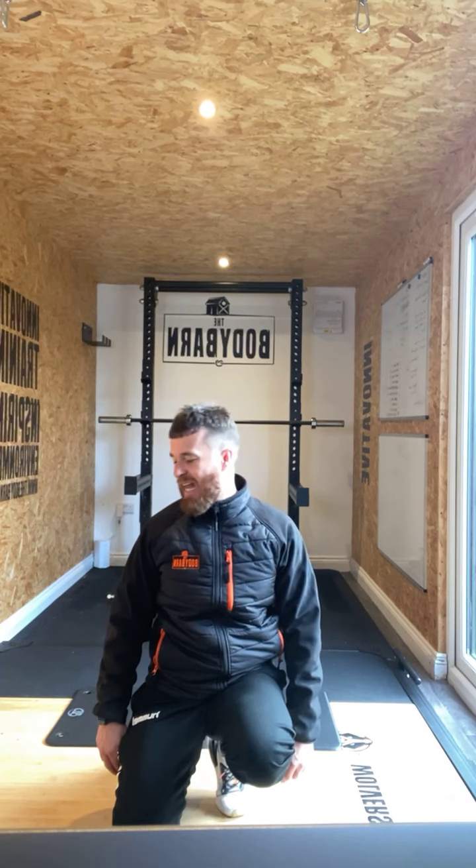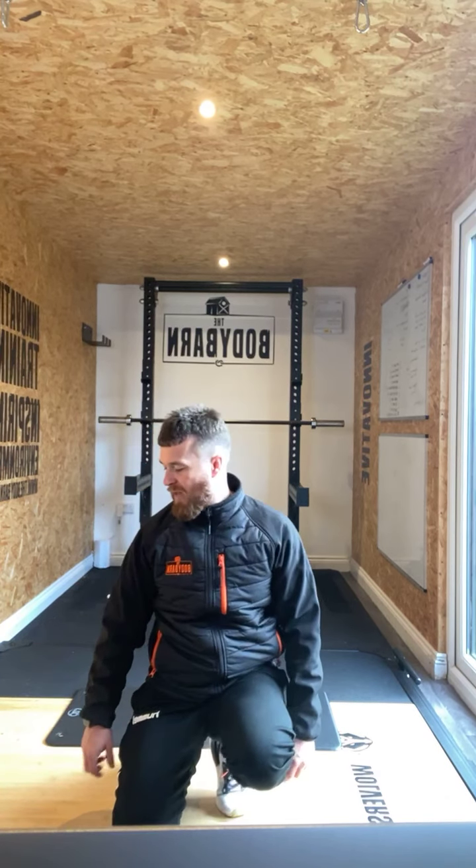15 seconds — that's block two done. Block three then becomes the next challenge. In four, three, two, one — and recover. Okay, next one coming up. Block three of four.